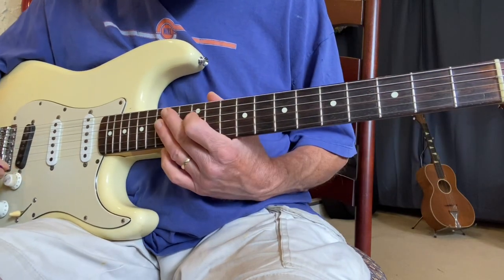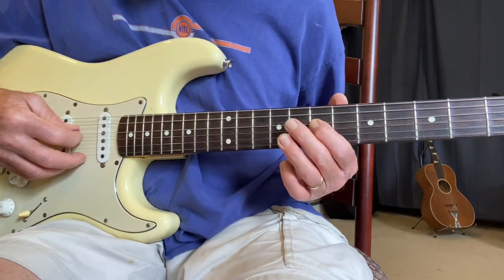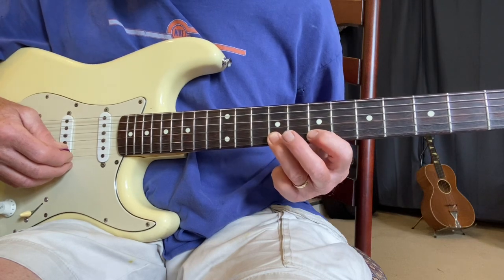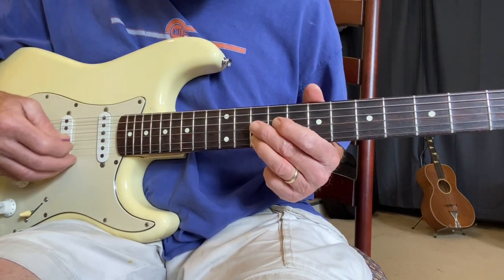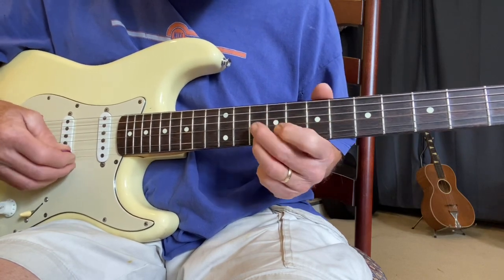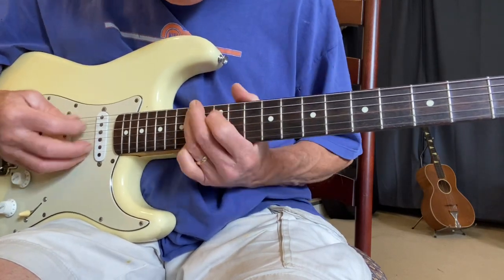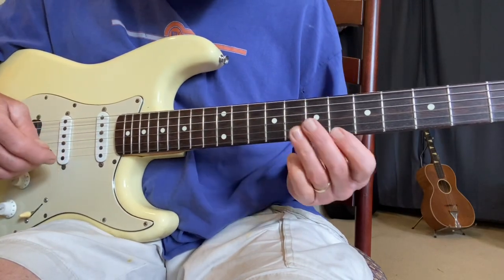The next string you run into is string two, so here's A and you go one, three, one, three straight across. But when we go to the next string — string two — we have to move up one fret. So it's just a shift, and you can hear they're the same, just a different timbre.